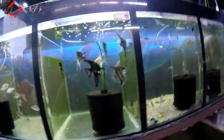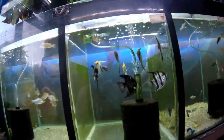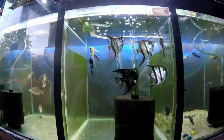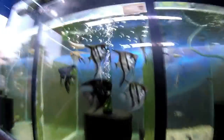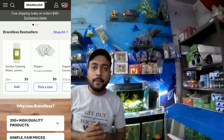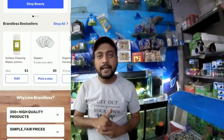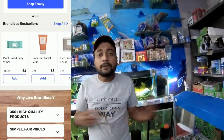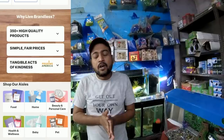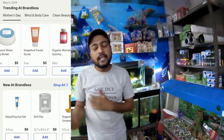If you have to get this fish, you should be able to get it. First of all, I will tell you about it.